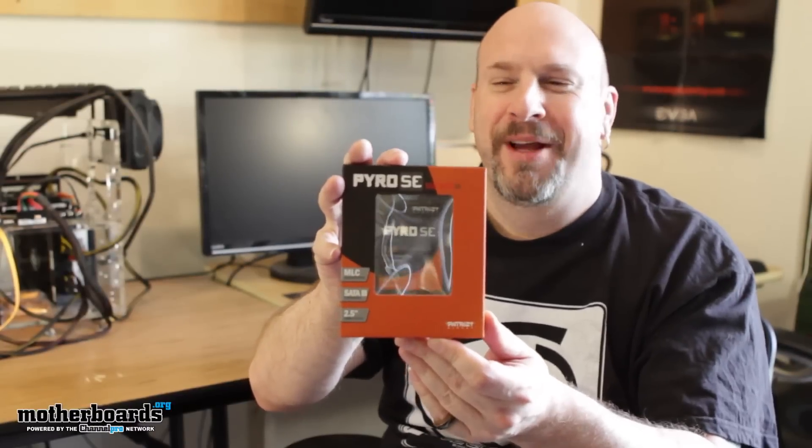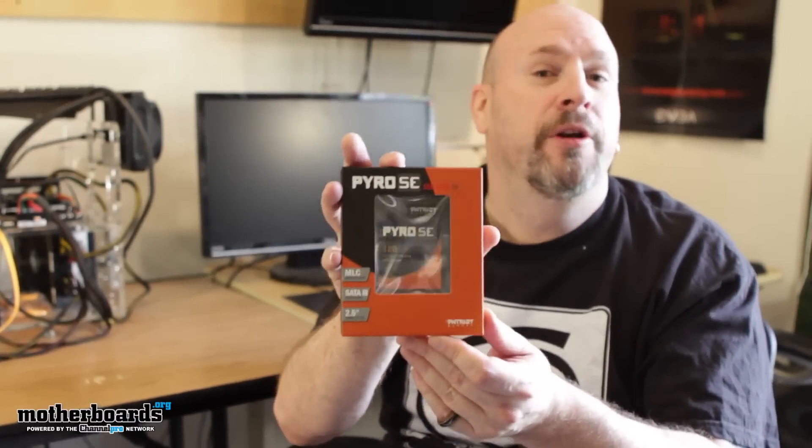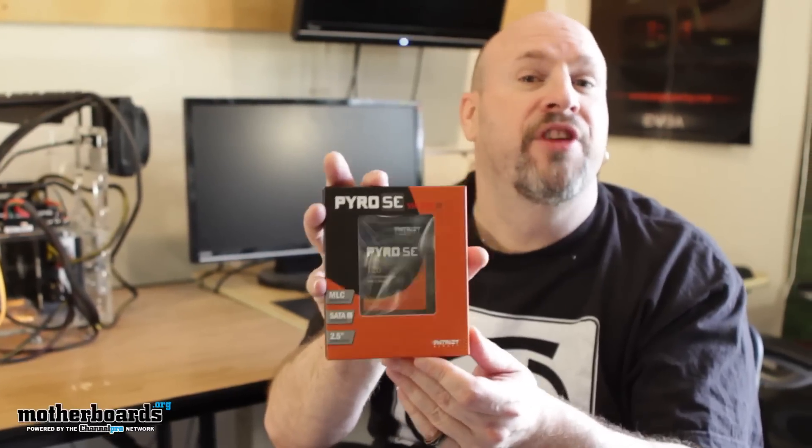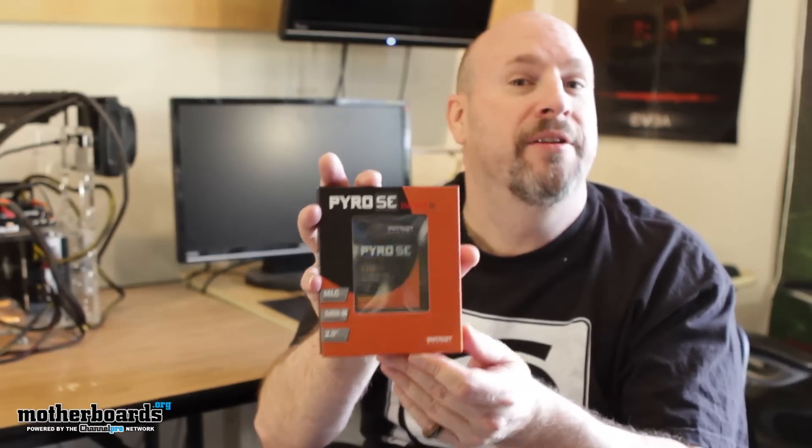All right, everybody, I was just having some fun with that. You know I like to joke around. This is the Pyro SE — 120 gigabyte, SATA 3 compatible SSD. It's supposed to have read/write speeds of about 500. We'll see that when we get into the testing.